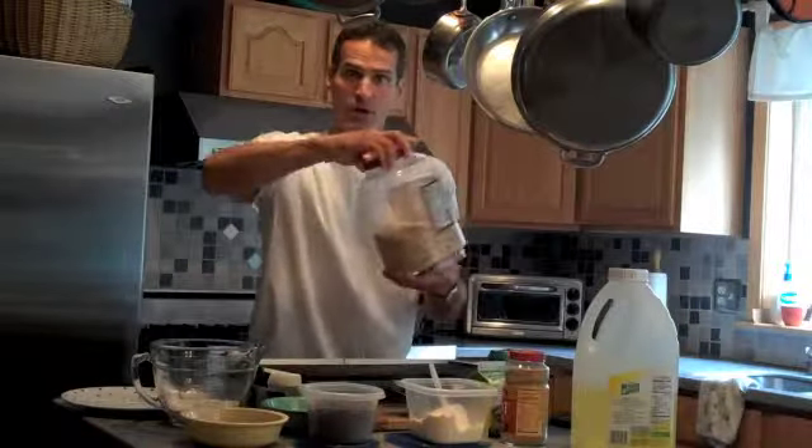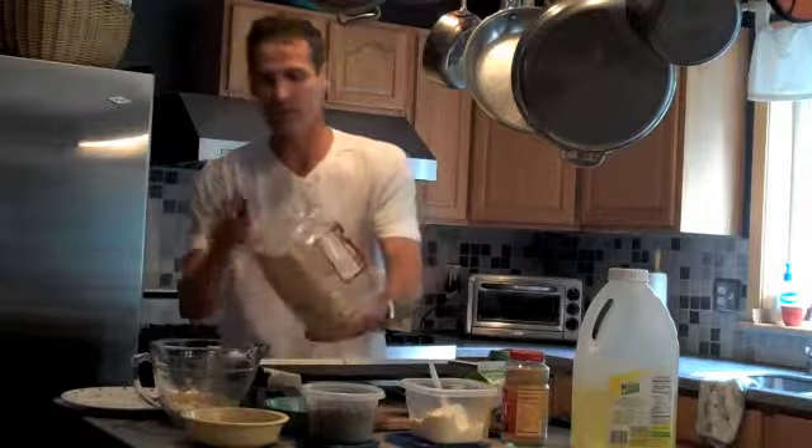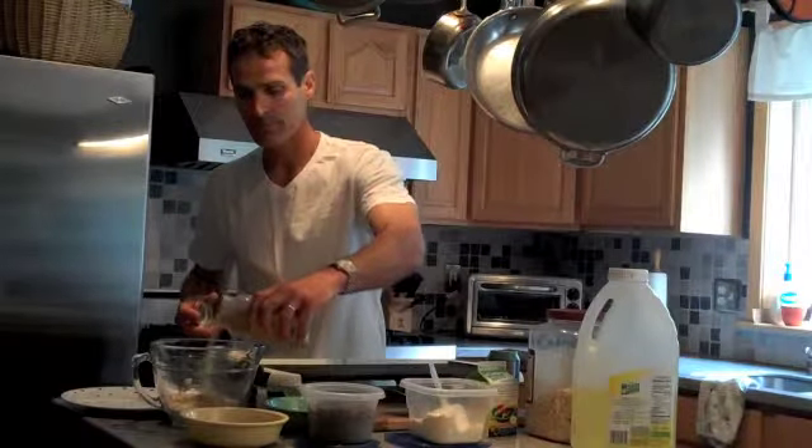It's a real simple recipe. You take one cup of a whole grain pancake mix. You can use straight up whole wheat flour or any other whole grain — brown rice flour, spelt flour — and just put in some baking soda, which will help rise the pancakes. This happens to be just a whole grain pancake mix. I'm going to add a little bit of oats — these are the old fashioned oats, about a quarter of a cup. Then I'm going to add some wheat germ, again about a quarter of a cup. So those are my grains.